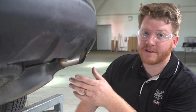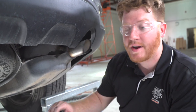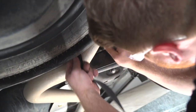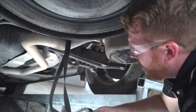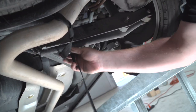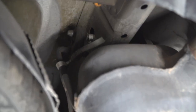On the passenger side, we cannot gain access to those attachment holes because we have the exhaust in the way. So right before lowering our exhaust, we're going to go ahead and take a ratchet strap and secure our exhaust. Now we'll go ahead and lower our exhaust.